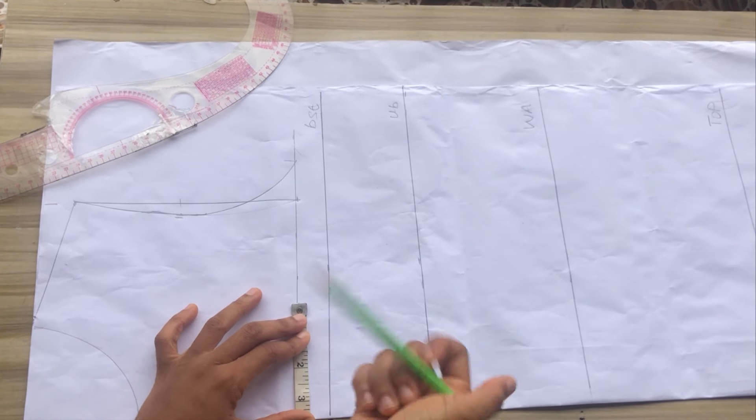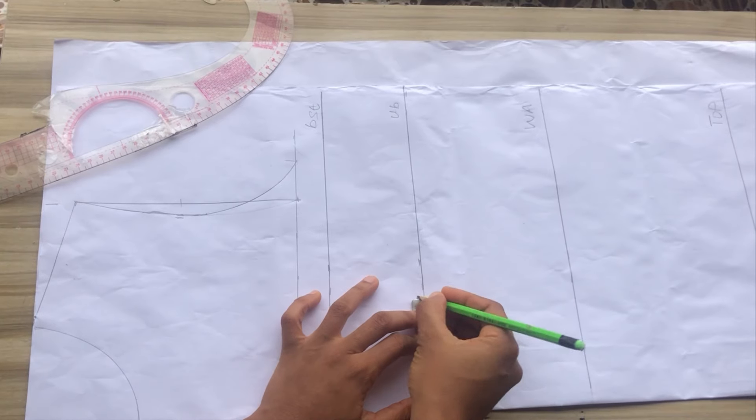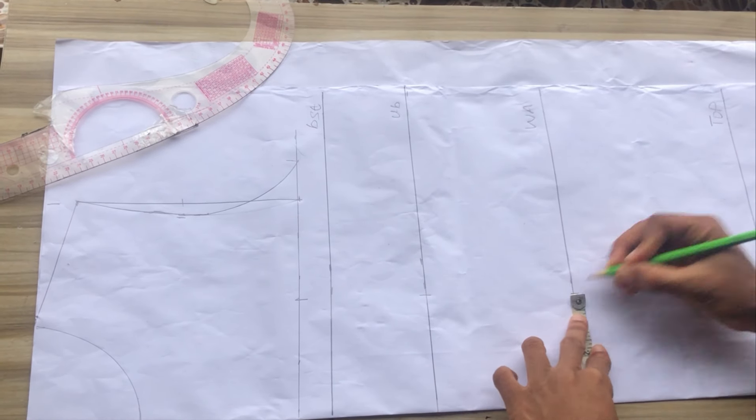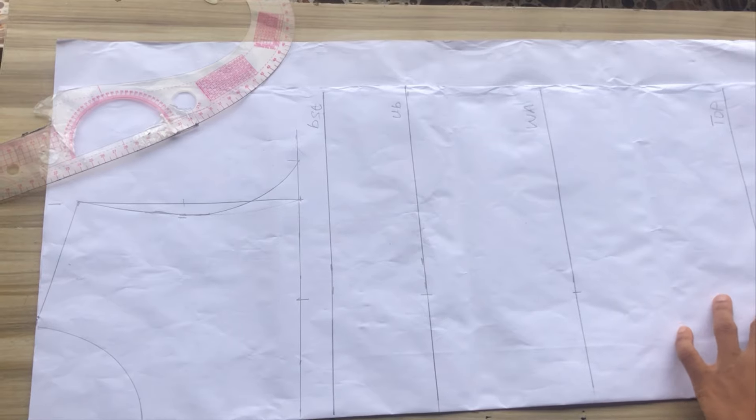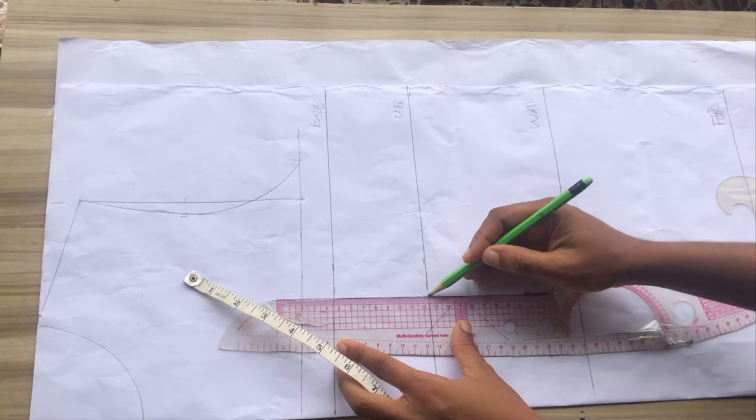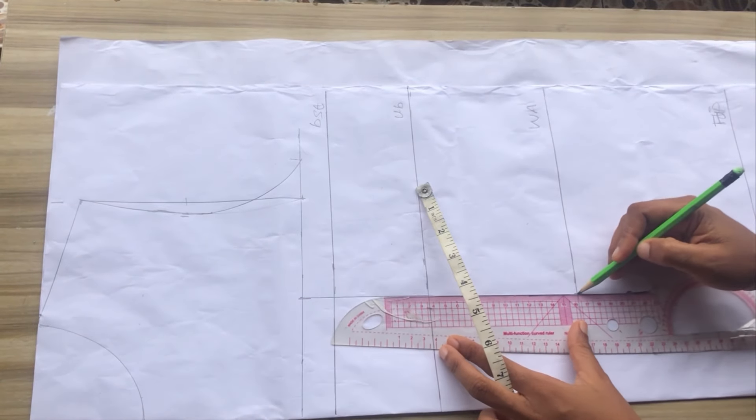After that the next step is to go ahead and mark your dart. To mark your dart, it's your nipple to nipple divided by two, or your bust span divided by two. Mine is seven inches divided by two, giving me 3.5. I'm going to go ahead to mark this all the way to the hip point.